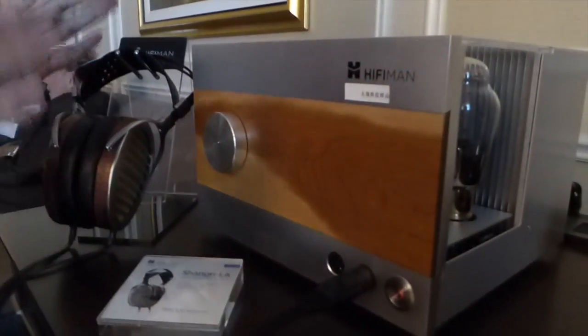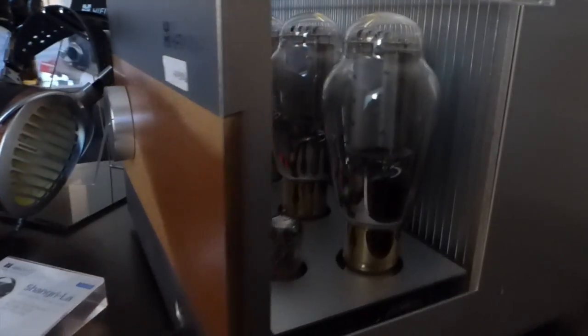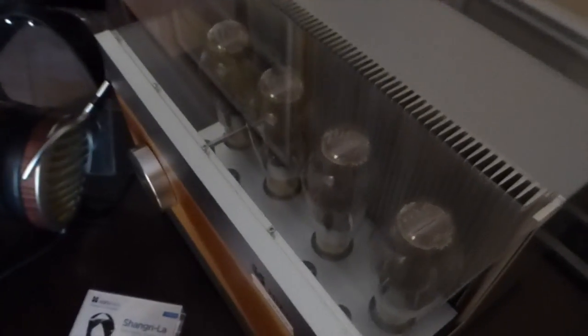Now the amplifier. This is an in-house design amplifier. It's 300B, custom designed for this amplifier. Those 300B tubes are extremely expensive. There's no transformer between the output of the amplifier and the headphones — transformerless. Which means there's very little distortion and a lot of detail, very transparent.